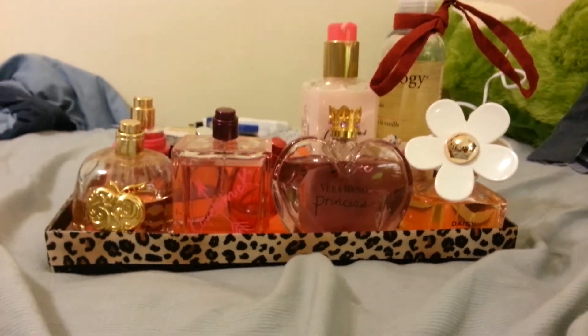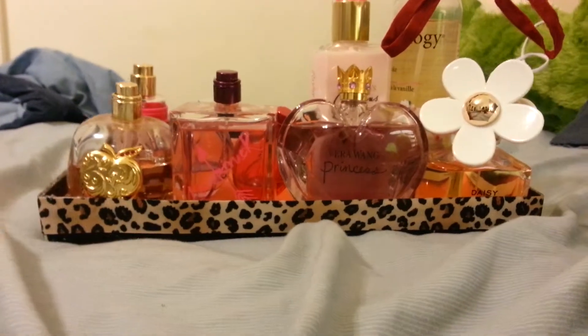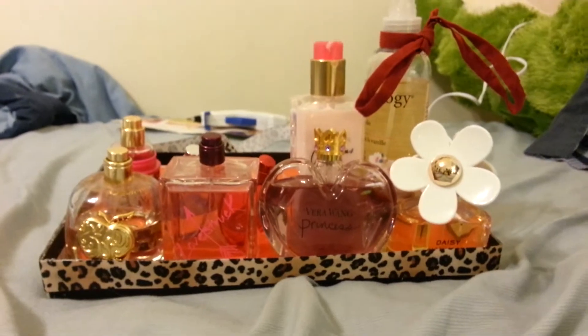Hi YouTube. So, you like my perfume tray? Okay, well it's really quick, cheap, and easy, and I'm going to show you how to do it.